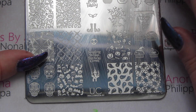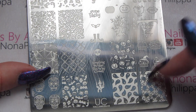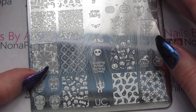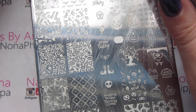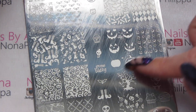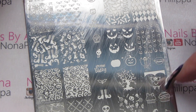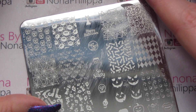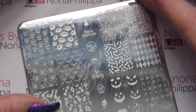Now we've got Halloween 02 — again loads of different images on here. We've got spiders in the opposite orientation to the other plate, these two are the same images just the different ways around. We've got more pumpkins, another tree, a Dracula design, and loads of other designs. I'm going to do a few swatches from this one now.